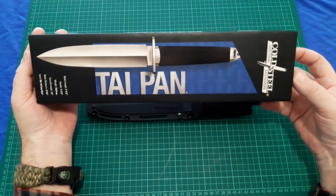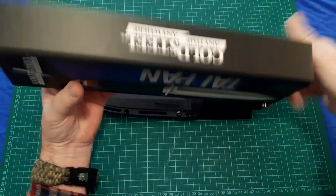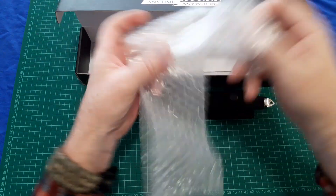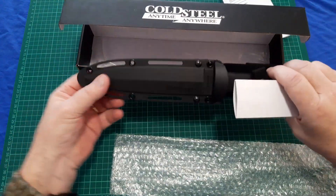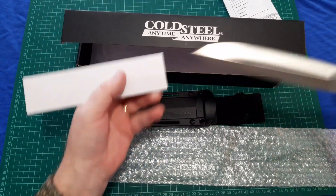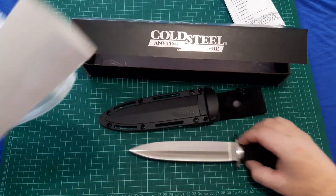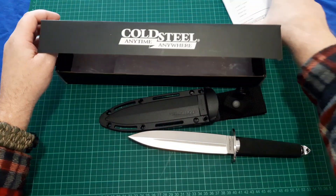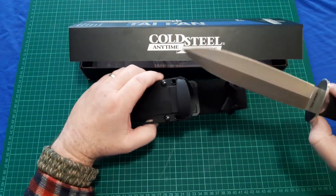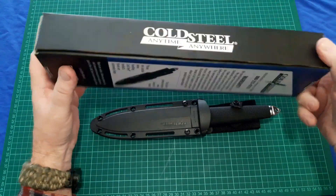They ship in a typical Cold Steel box with all the dimensions on it. A bit of paperwork comes with it — that was just my receipt. The knife actually ships in bubble wrap and doesn't ship in the sheath; the sheath comes in a plastic bag. I prefer them shipped like that rather than in the sheath, because all that does is end up marking the blades. It's a better way of doing it, and that's how most Cold Steel knives come these days.